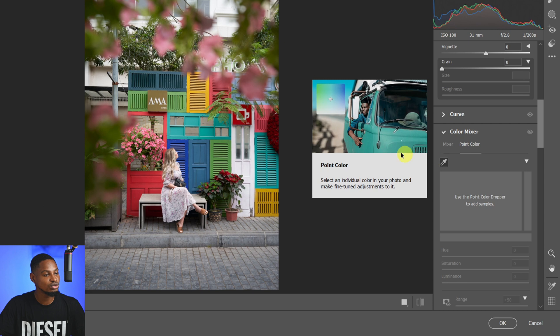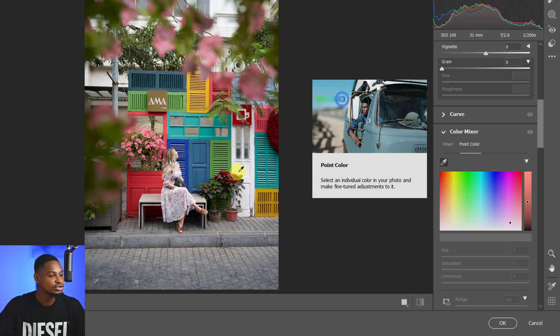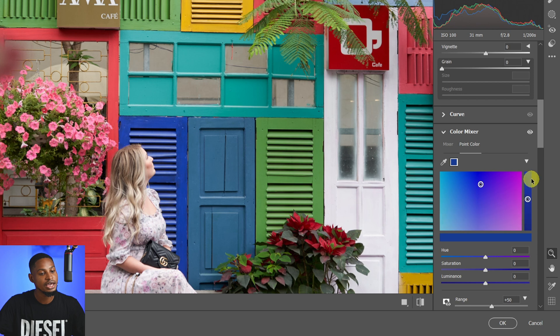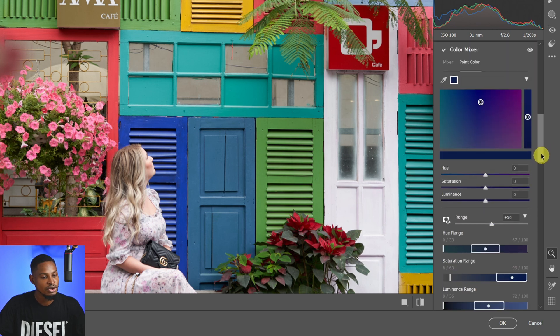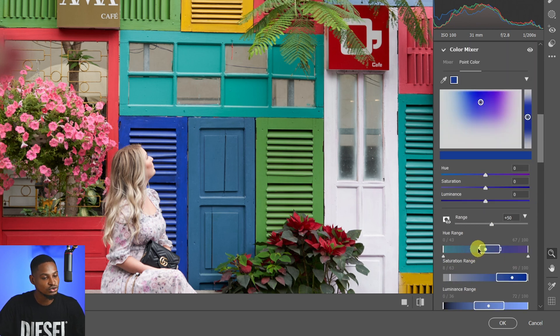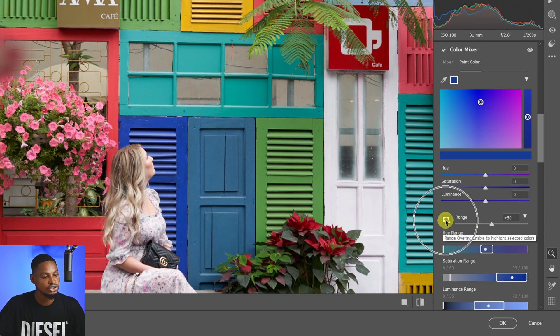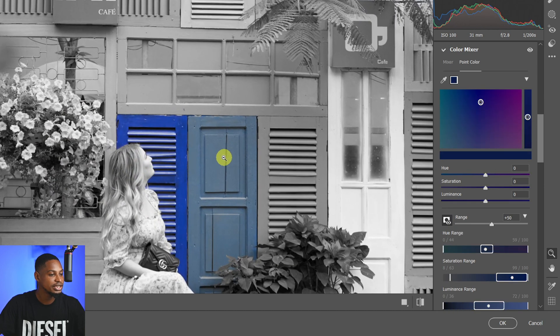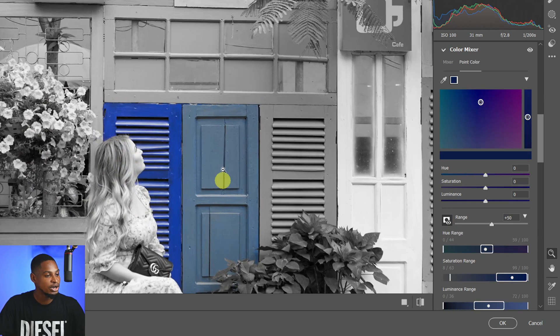With Point Color, use the picker tool to target a specific color. Let's say I want to target the blues — I click on this blue right here and I only want this specific shade of blue selected. Scroll down and narrow the range to only that blue. Click on the range icon to see what's selected — you can see only these two colors are highlighted.